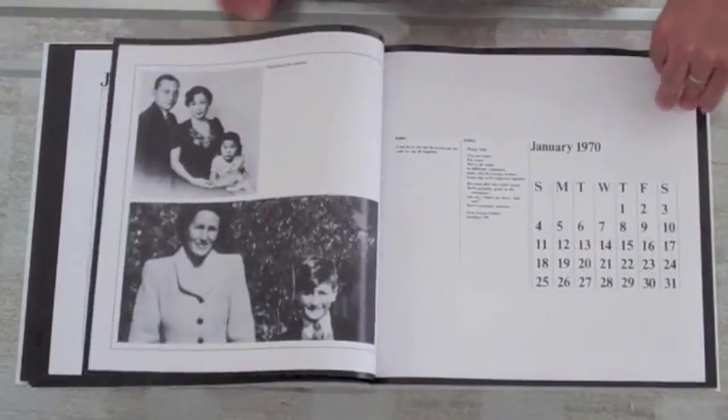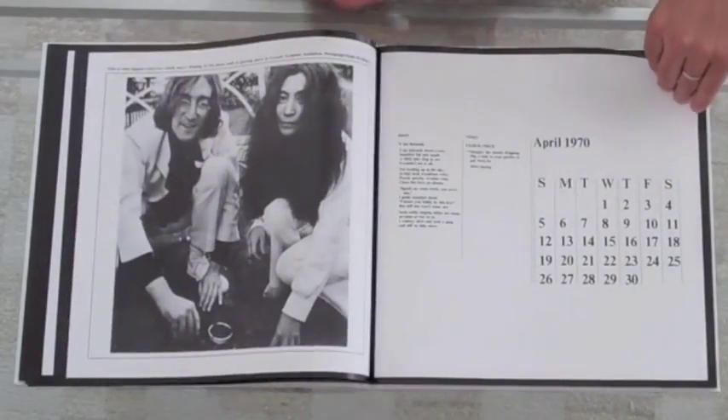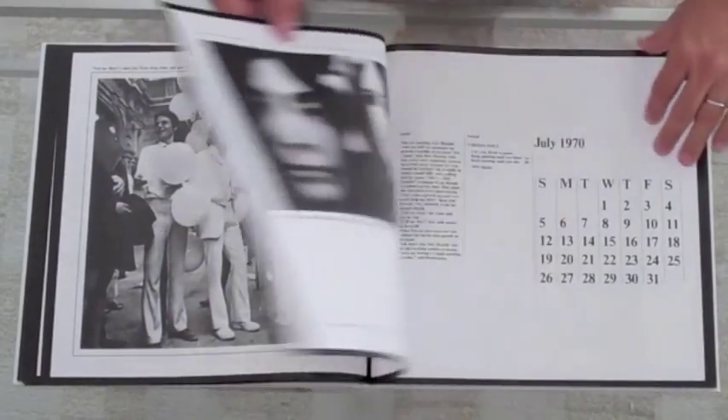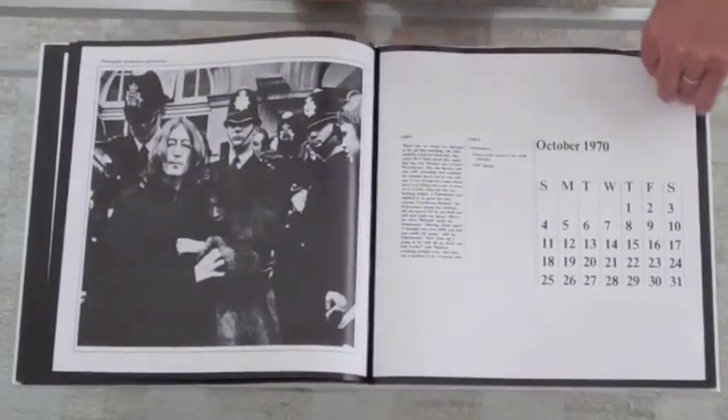For Live Peace in Toronto, the entire calendar is laid out beautifully as a book, and the pictures are really stunning. All the little clips and quotes, and all thirteen months' worth.